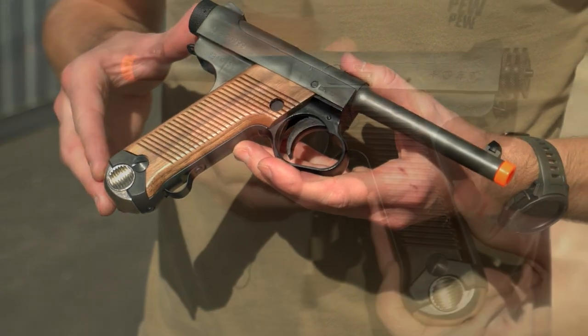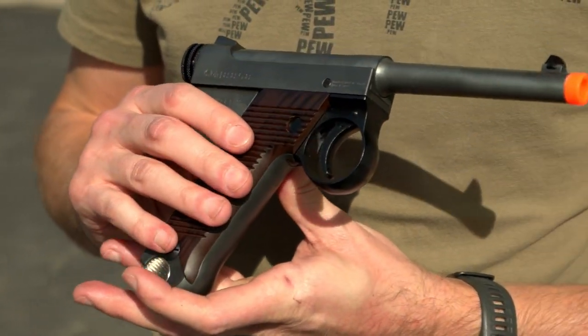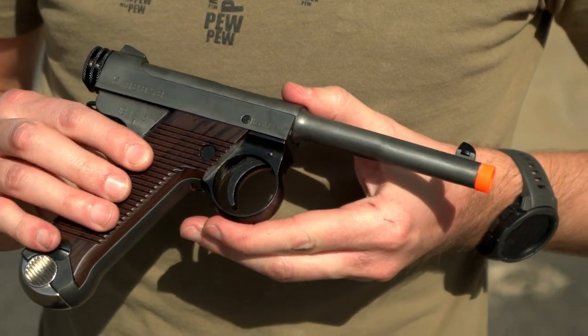Produced by Marushin in Japan, the pistol's birthplace, these detailed replicas are constructed of high-quality polymer and are available in a variety of finishes.